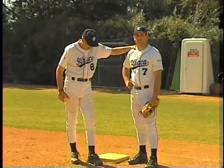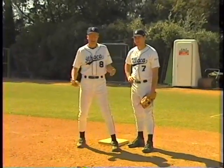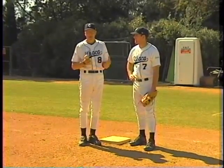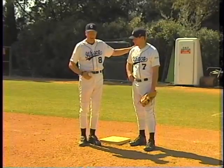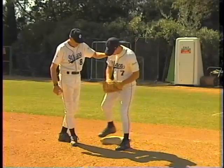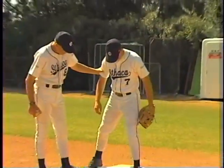Everybody that taught me how to play first base told me to put my feet on the inside edge of the base. Being as tall as I was, I thought it was too narrow a stance for any kind of movement or good position. So throughout my playing time, I widened my stance. I teach all my first basemen to widen their stance — notice that Mike's got a good wide stance here, so he can shift wherever he wants.